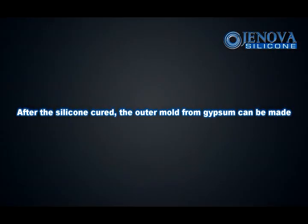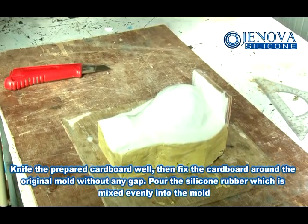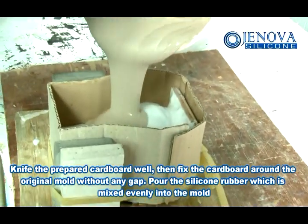After the silicone is cured, the outer mold from the gypsum can be made. Use a knife to prepare the cardboard, then fix the cardboard around the original mold without any gap. Pour the silicone rubber which is mixed evenly into the mold.